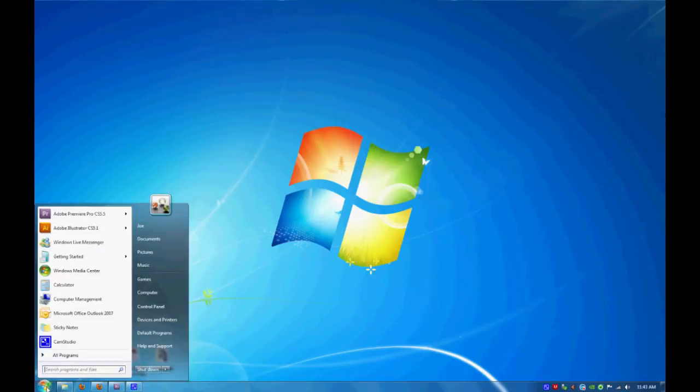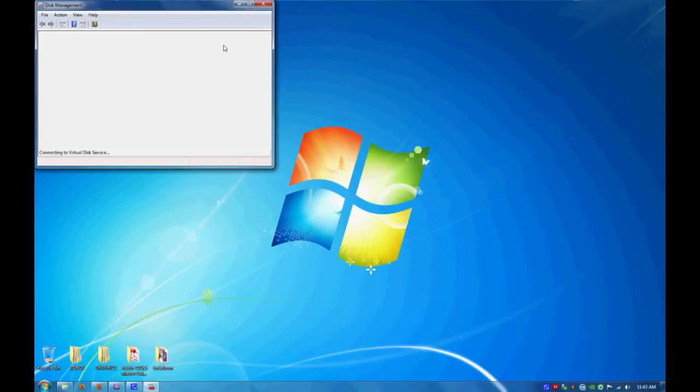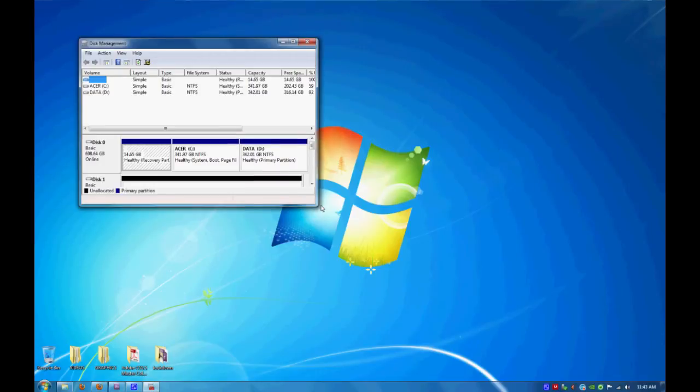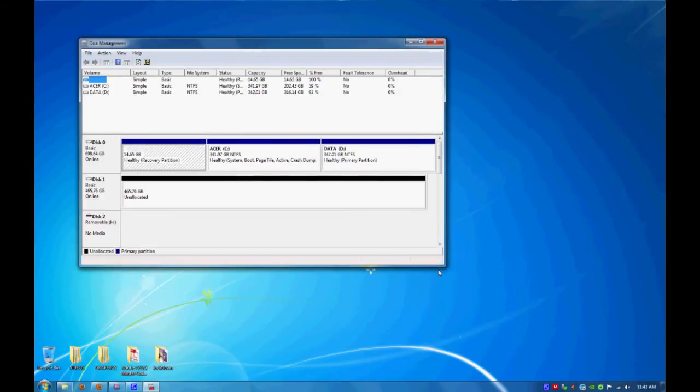Click start, then type in disk management. Select create and format hard disk partitions. Then give it a few moments for it to recognize your new hard drive. In the list below, find your new hard drive, then right click and select new simple volume.